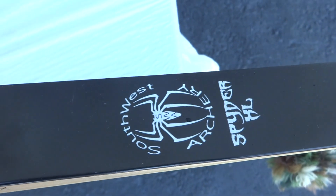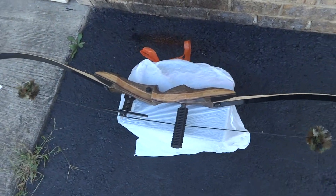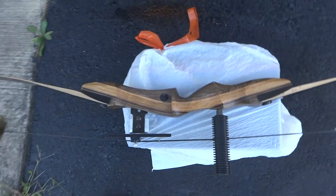Southwest Archery Spider XL — it's your boy Reed. I got another bow out here. This is not a compound bow; I think it might be called a recurve bow. If you're viewing this you probably know more about it than I do. I'll try to make this a quick video and won't hold too much of your time — somebody was asking about this the other day.